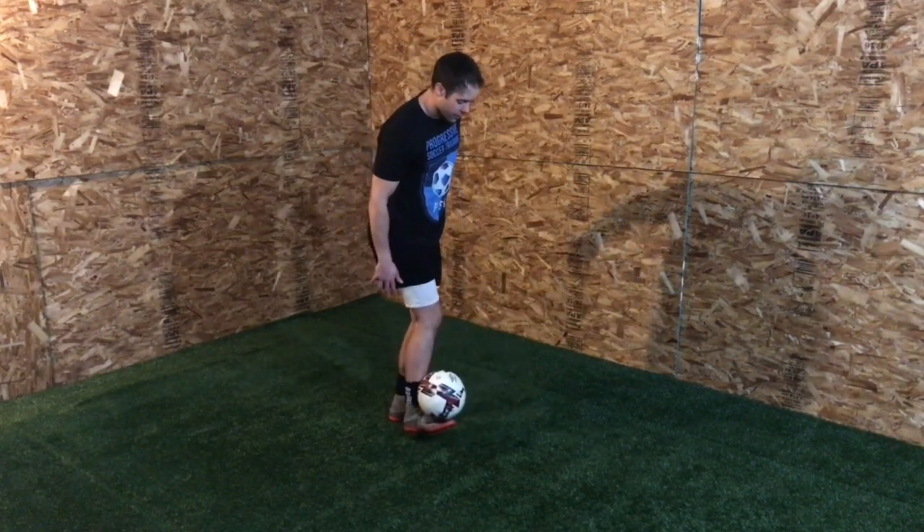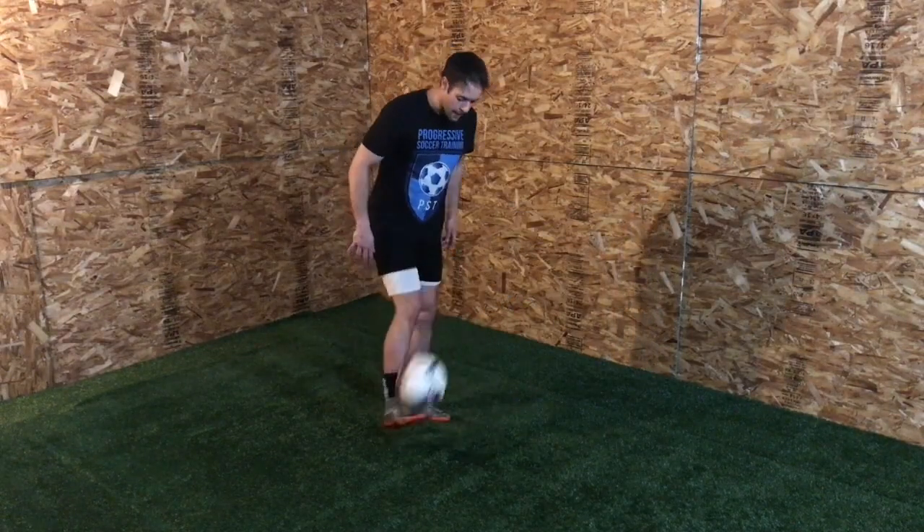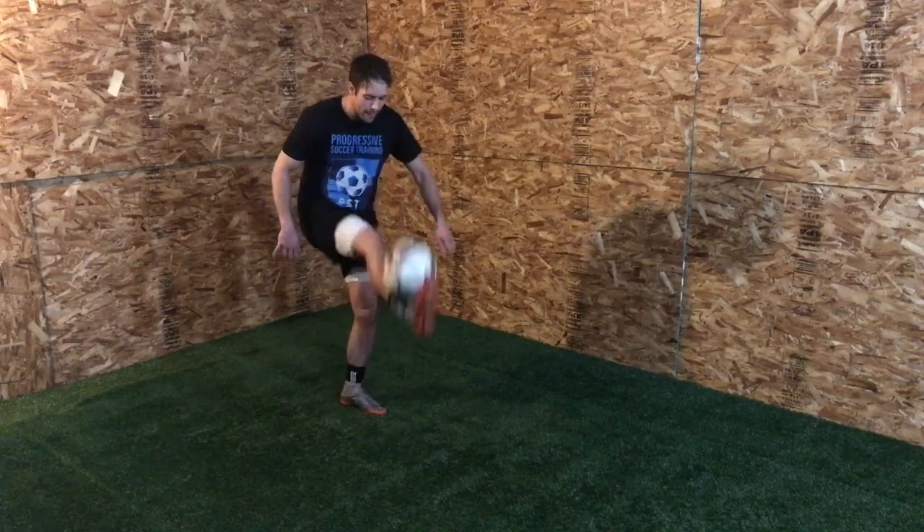Once you get comfortable, you can come off the ground, and then the next step is actually moving the ball and stalling. You can start with a bounce and a stall.